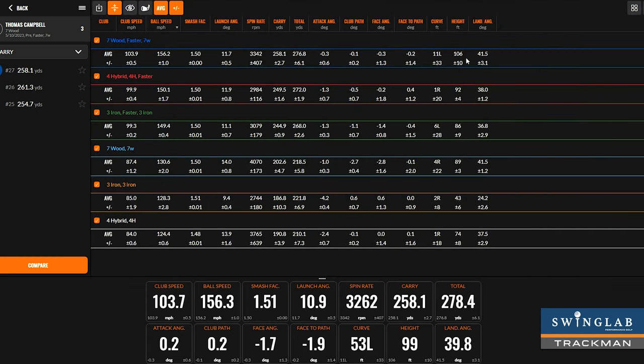Golfers, if you want to find your optimal carry and total distance with your game, make sure you first subscribe to our YouTube channel — we've got more great content like this coming your way. Also, if you live in Minnesota, come in and get a club fitting with us. You can book your club fitting at swinglabperformersgolf.com.